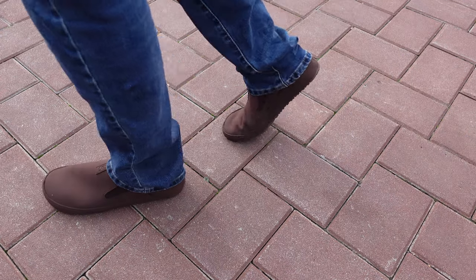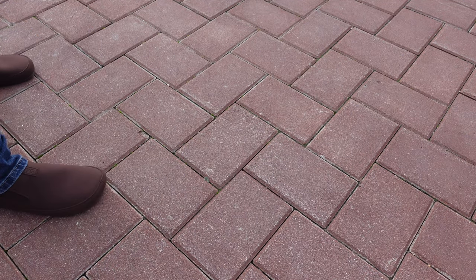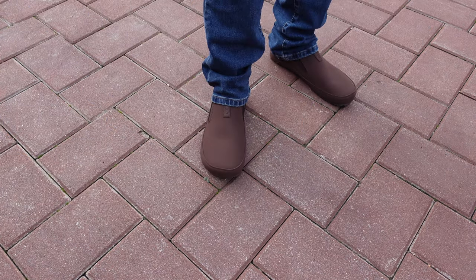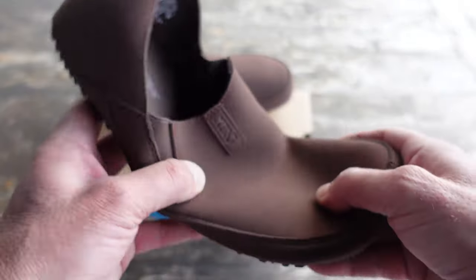This Sunrise model also features a breathable, super comfortable, and soft upper, as you can pretty much tell just by looking through this video — but once you feel it, it'll make more of an impact.